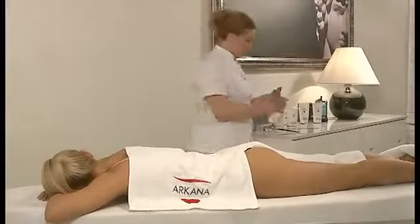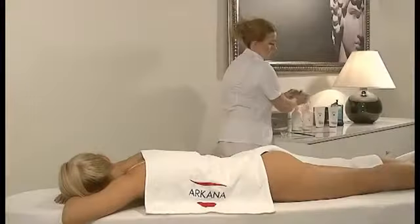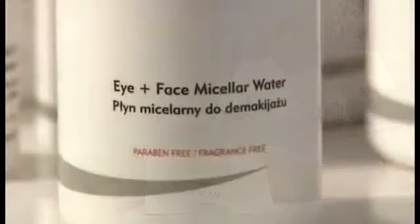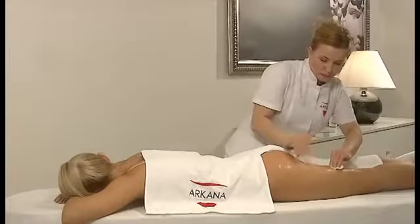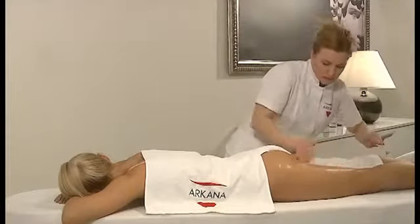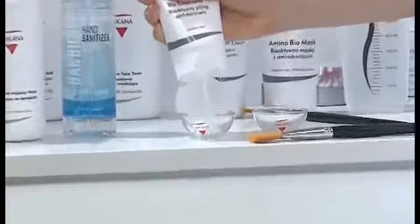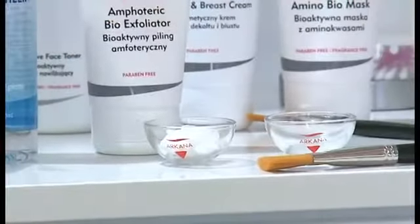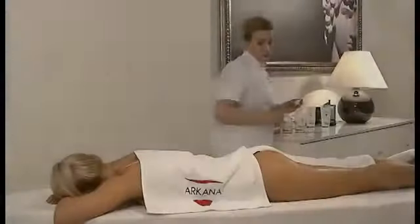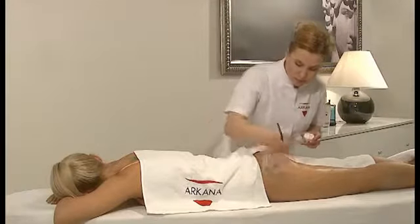Start the treatment by cleansing the skin with micellar liquid for makeup removal and then tone it with bioactive moisturising toner. Next, perform the peeling process. Apply bioactive amphoteric peeling for about 3 minutes and remove it with a compress.